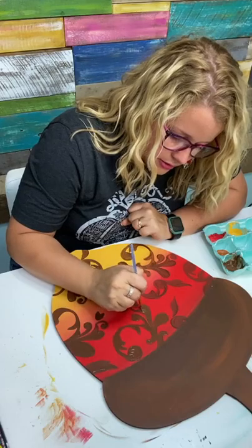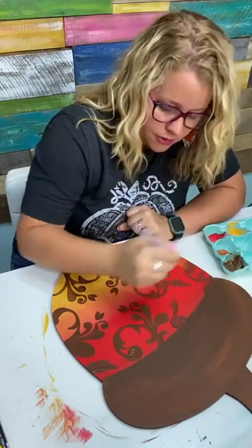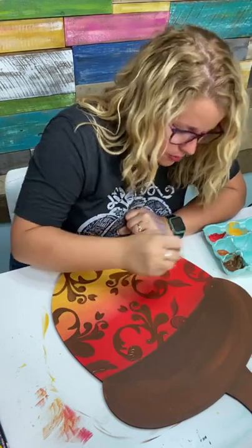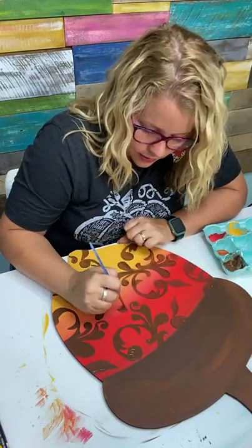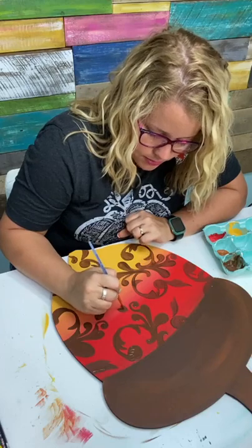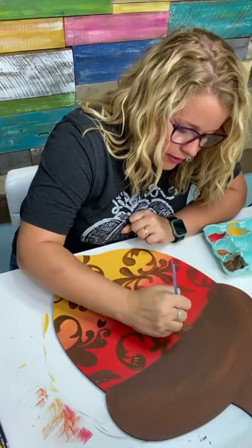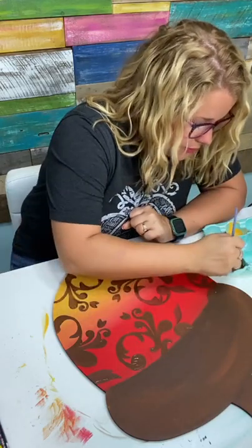Are any of you planning to set up a booth for a craft fair this fall? I feel like this would be a good design to sell in a craft booth — it's a little more elegant and classy, which might appeal to a different type of customer.